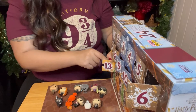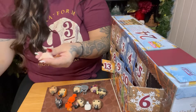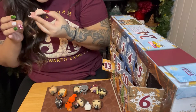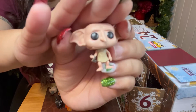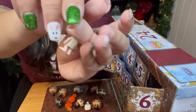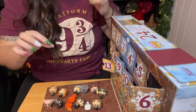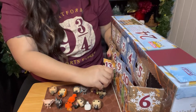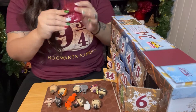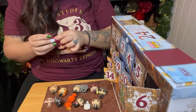Number thirteen — we have Dobby! And what is Dobby holding? A sock! Dobby's holding a little sock. It's so cute! I love you, Dobby. I need Dobby in a full-size pop. This is so cute, these little miniature pops. I really want to make them stand. I probably have to glue them onto something, like a little piece of paper or cardboard.